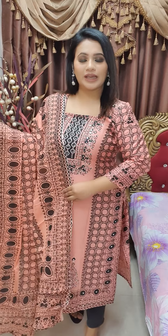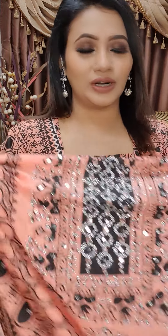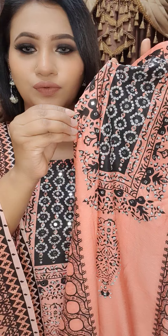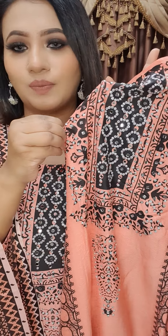Assalamualaikum! I am here with this stage 2 piece collection. I have a short video to show you — it is very beautiful. Let me show you the gorgeous color. This is our most favorite color. It is very beautiful. Normally it is very beautiful, and even if you want to wear your hair, you can wear it.